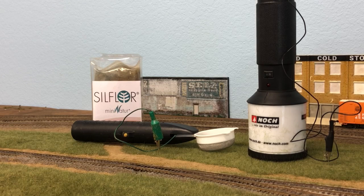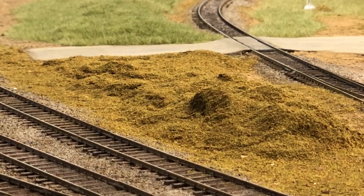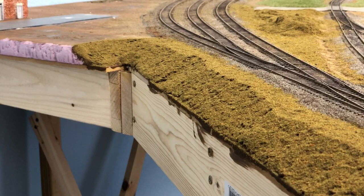For the grass itself, I went with two colors made by Silphor — one is called Late Summer and the other is Autumn. For early fall in Arkansas it's a really good combination; it gives me the real-world color I'm looking for. In other locations of my layout I've left areas where the earth ground foam is still exposed. These will be areas where I'll be placing trees, scrub brush, or a combination of both.